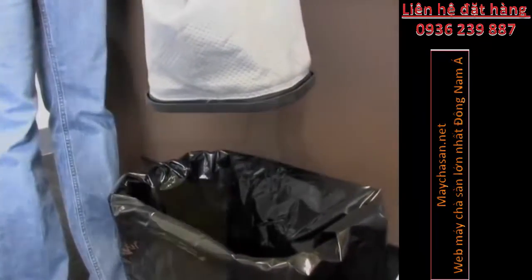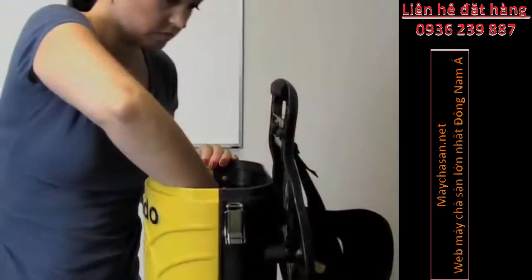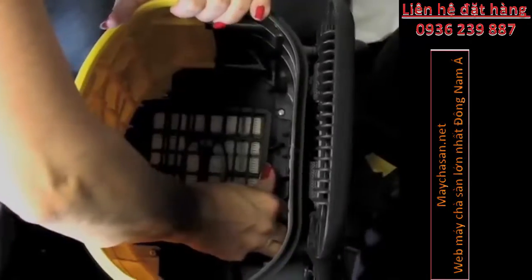Visit www.tornadovac.com or call 1-800-VACUMS today for more information.